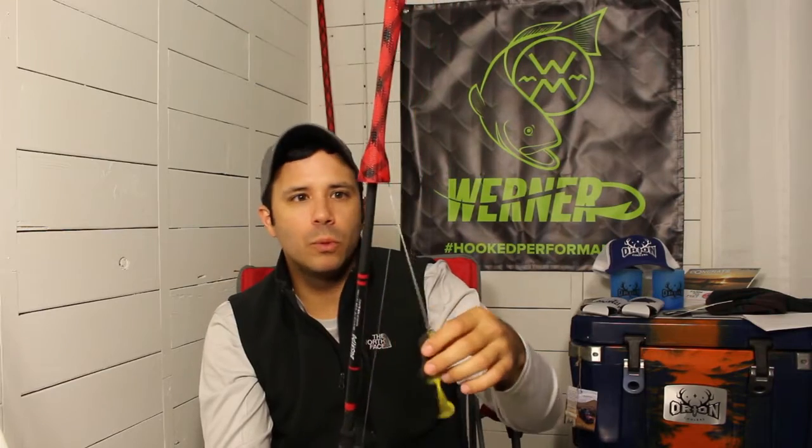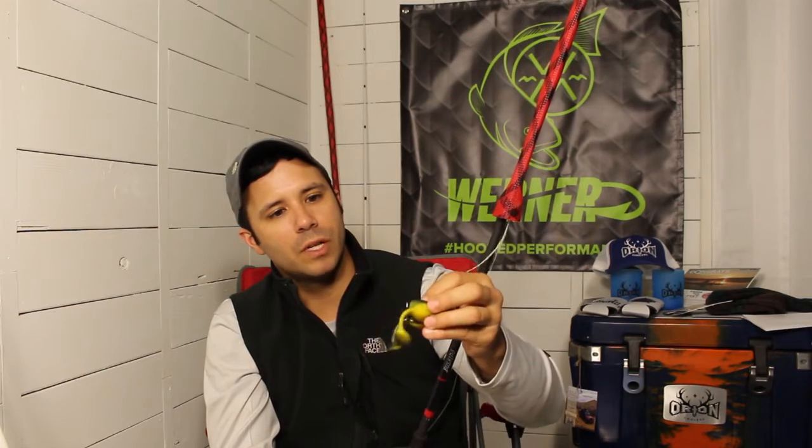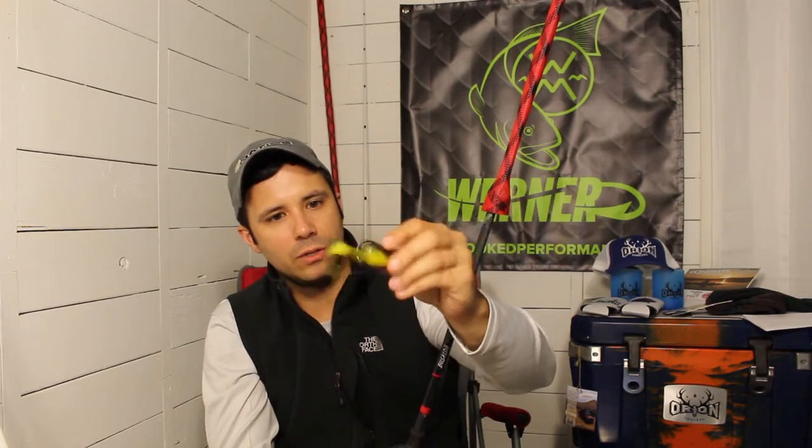Probably my favorite thing about it is that it can cover a ton of water. With a normal hollow body you're basically pinpointing — throw it in, walk it, bring it back. This one lets you cover multiple yards past the bank, make your next cast, walk it a little, then slowly bring it back. So to summarize the pros: excellent hookups, dislodges from the frog, flips over fast, covers a ton of water, and you can throw a 6/0 single frog hook on it as well.